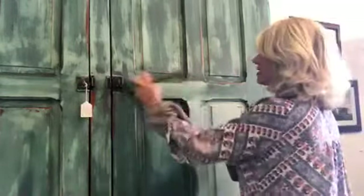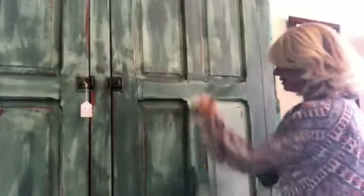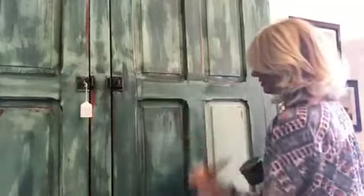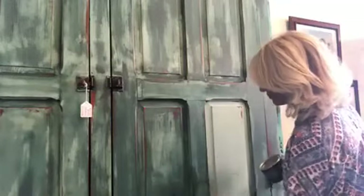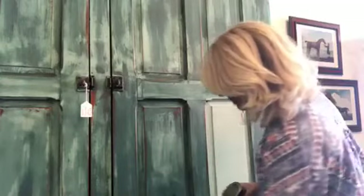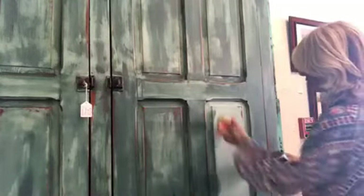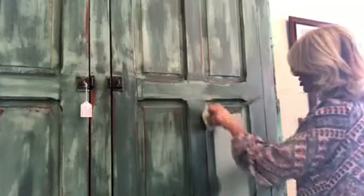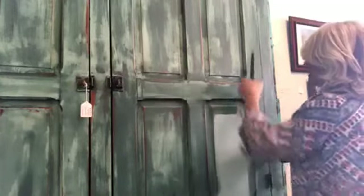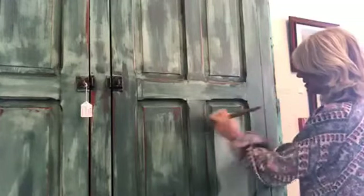I'm not sure how much waxing you want to watch, but I'm gonna be at it for a little bit — that's a long way to go. Before I leave the store today I'll come back on and show you what it looks like when it's either all dry or almost dry.